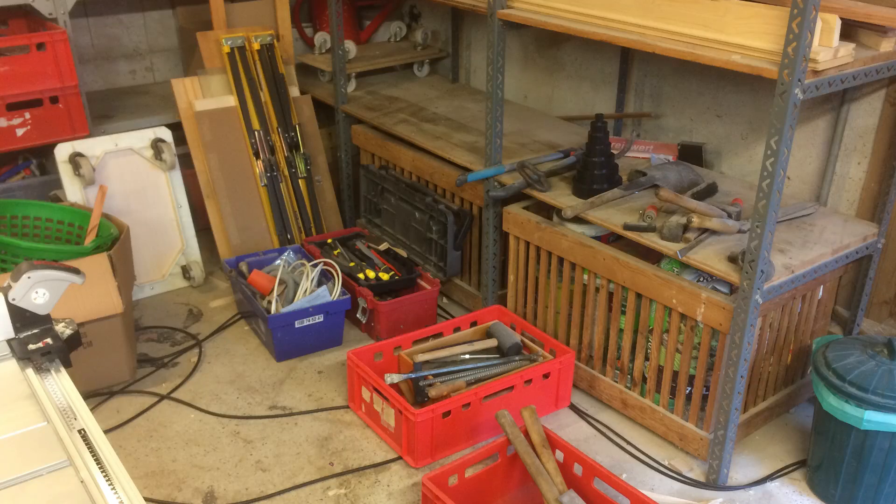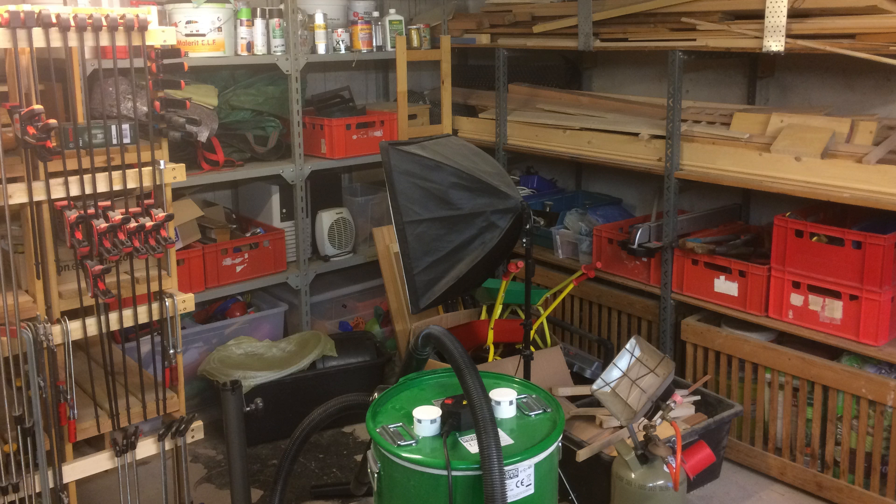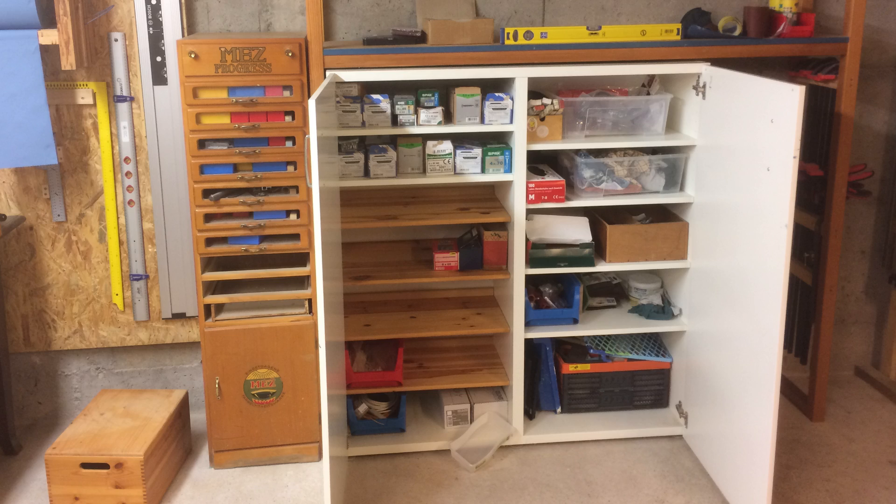For some background on what the shop looked like before I got into it — when we bought the house this was not a wood shop but basically a garden shop. The previous owners were enthusiastic gardeners, so much of the space was taken up by garden tools and pots. Slowly I've been trying to turn this into a wood shop and I'm still in the process of doing that. Some corners already have wood shop character, but other corners are still very much as they were when I took over.